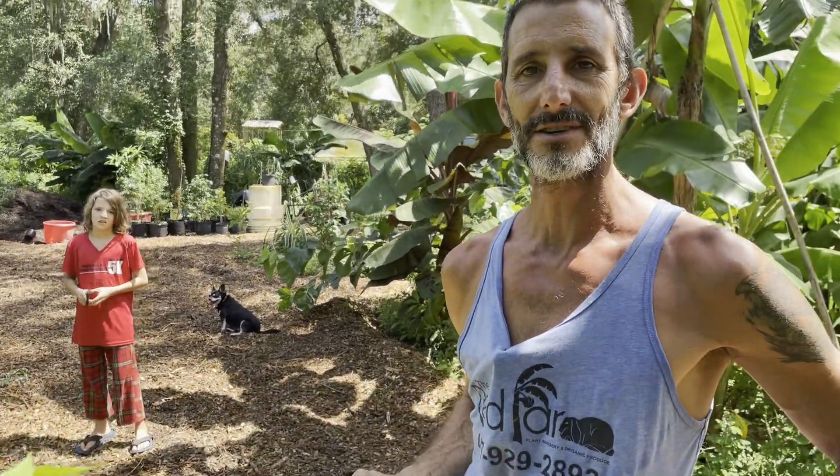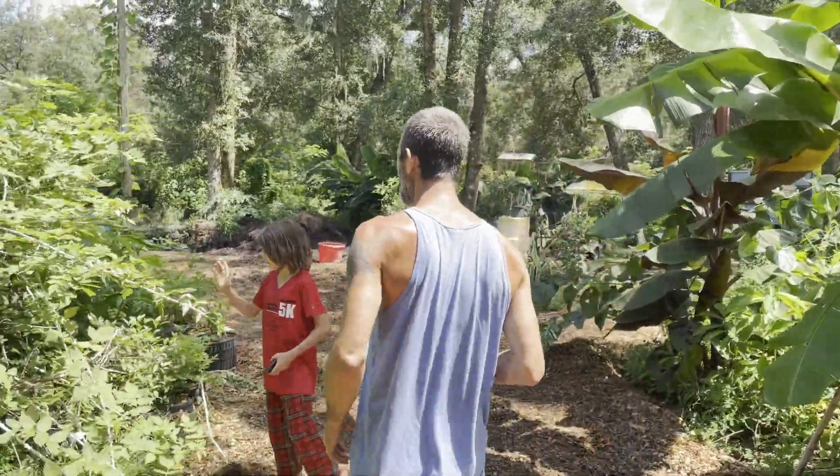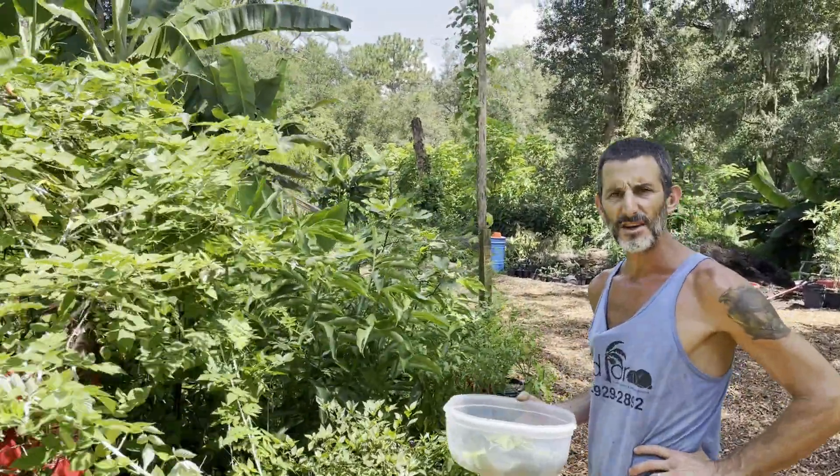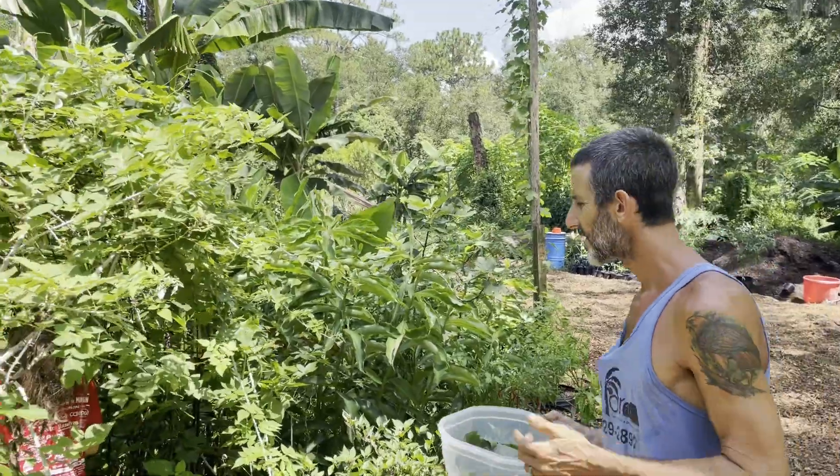We're going to be full by the time we get done cooking. That's interesting — it's almost like mashed potato in a way. Kind of. With a little bit of sweetness.